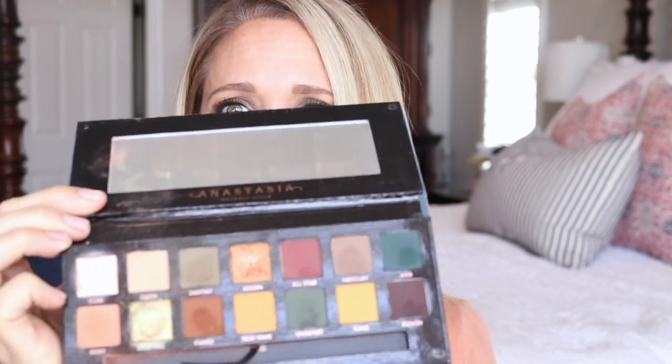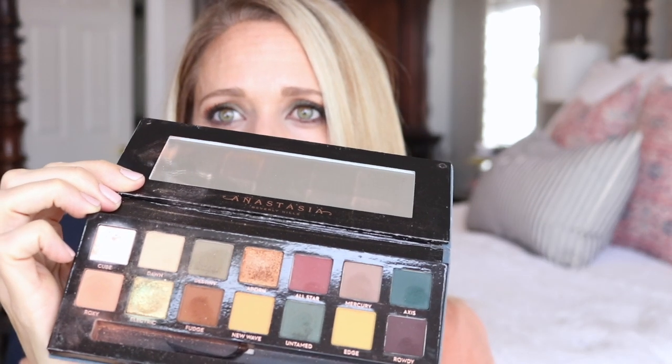I outlined it with the Nighthawk 24-7 Urban Decay pencil, and I'll have links to all the products below. I love this palette so much — it's the Anastasia Sub Culture palette and it's got some really nice warm tones and cool tones, some nice greens and browns, and that's what I'm wearing today. For my face I'm wearing mascara and cream makeup — cream highlight, bronzer, contour, and highlight — all in one palette.